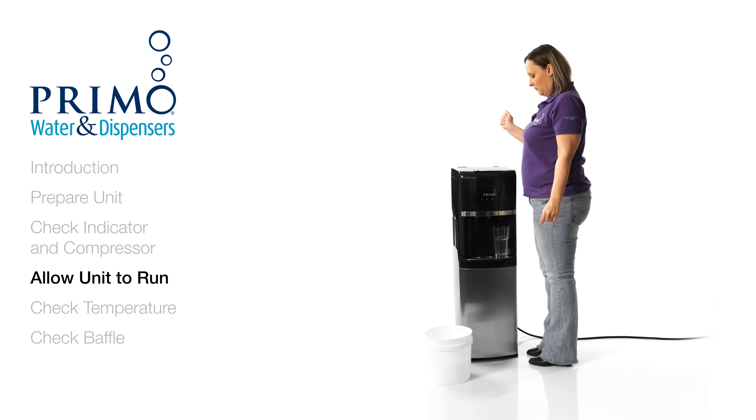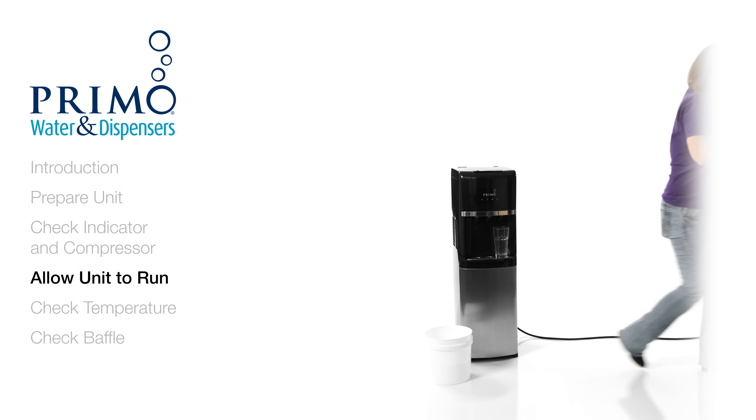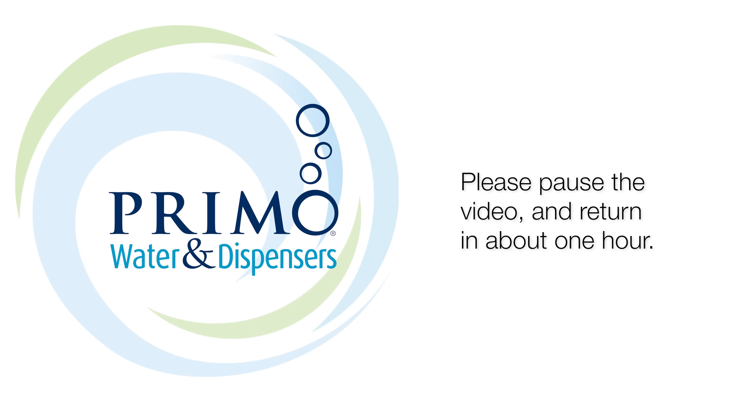If the compressor is running, we'll want to give it a chance to cool the water. Allow the unit to run for about an hour without being used.